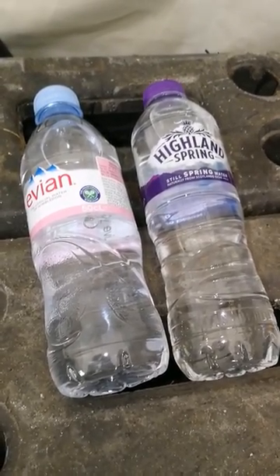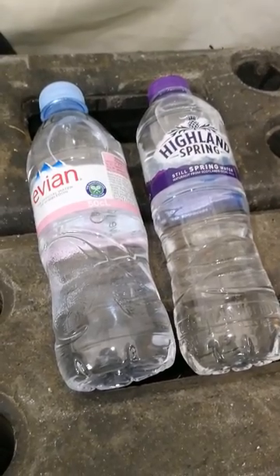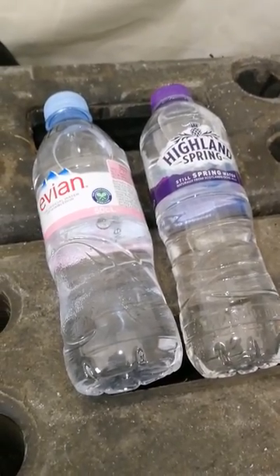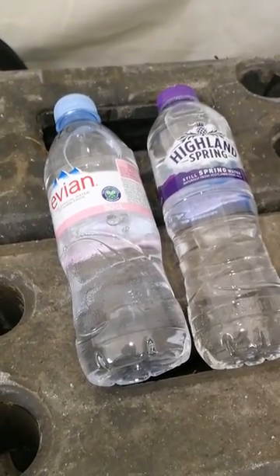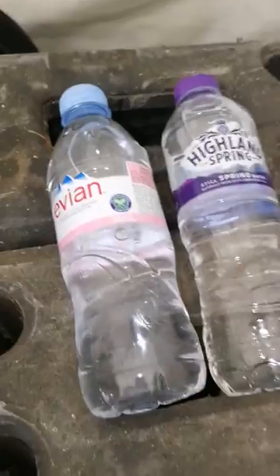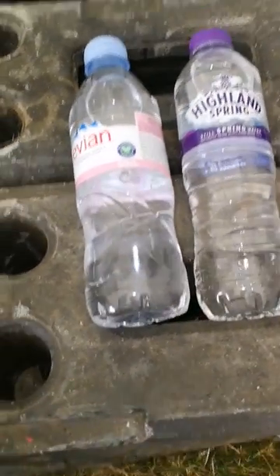Here we have two bottles of water, both at the point of being taken, where unopened, completely unopened. Can you tell which is alcohol and which is water just by looking? The answer would be no while they're like this.